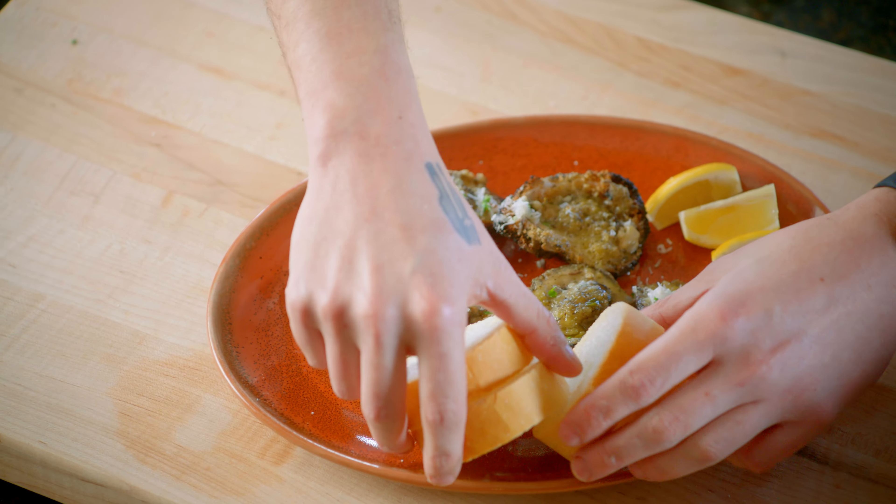Finish them with a little bit more of our garlic butter, more of our cheese blend, some lemon wedges, and our sliced French bread. And that's how you make charbroiled oysters.